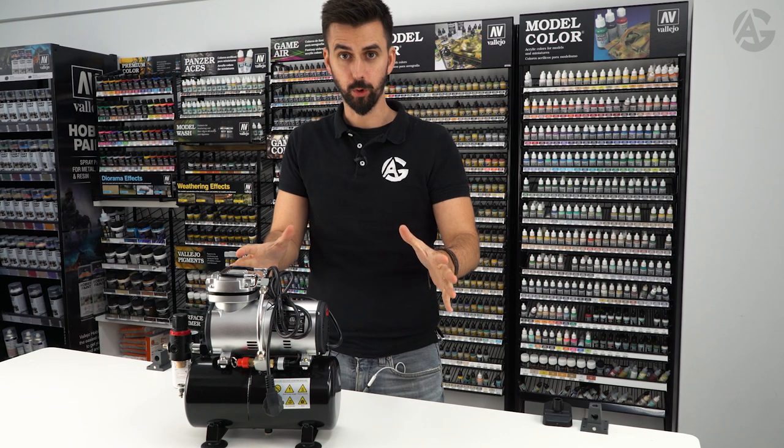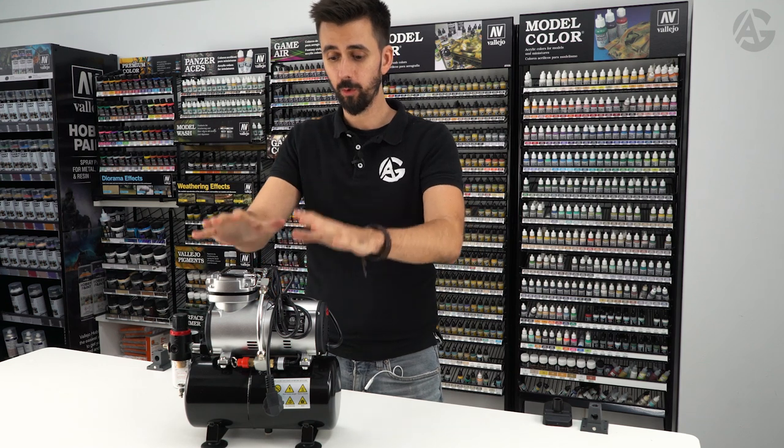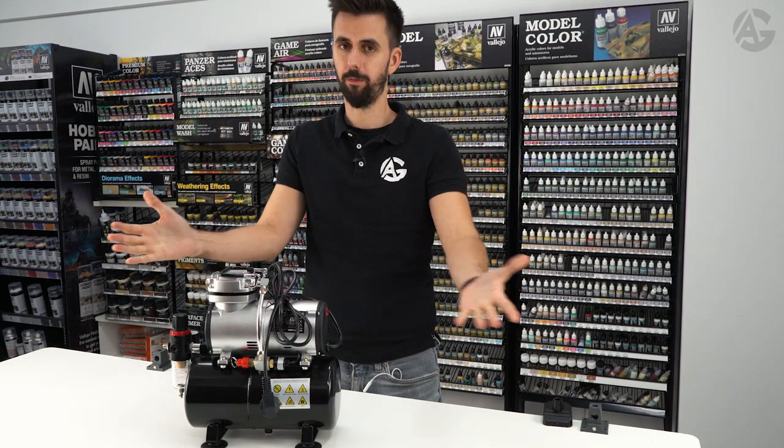We start with the engine — the compressor. Without this, our airbrush cannot work because it works by using compressed air.